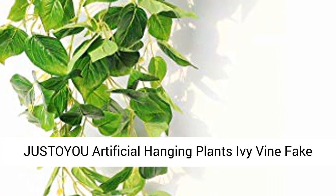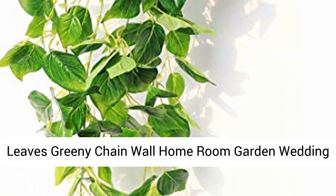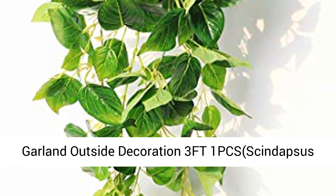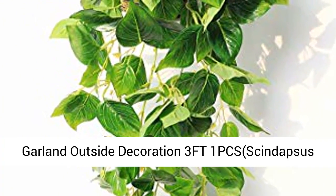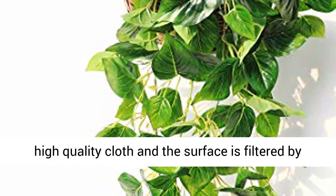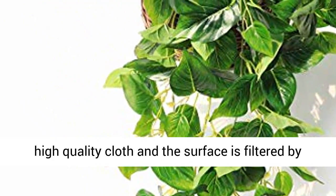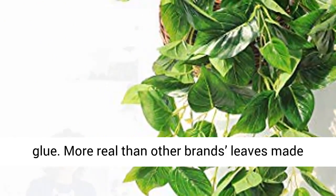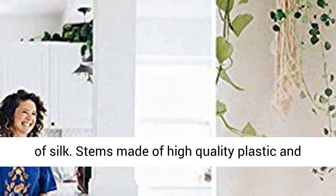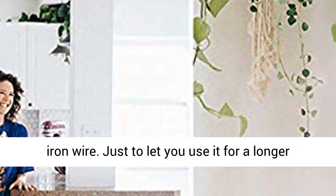Just OU Artificial Hanging Plants Ivy Vine Fake Leaves Greeny Chain — 3 FT, 1 PCS, Sundepsis Vine. The leaves are made of high quality cloth, and the surface is filtered by glue, more real than other brands' leaves made of silk. Stems are made of high quality plastic and iron wire.